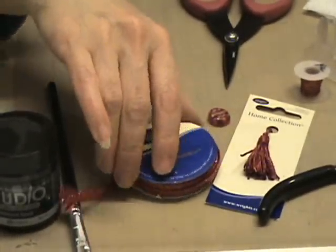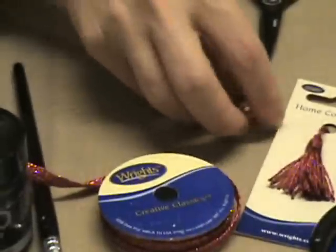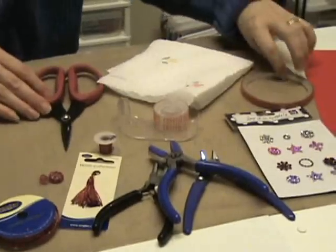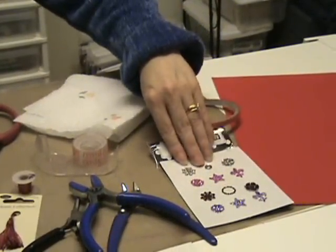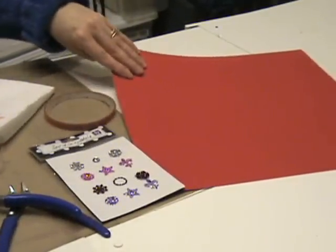Then to hang the ornament I'm going to use some lights, trim, a tassel, assorted beads and wire, and wire tools. You'll also need scissors, tape, a paper towel, some Suze Wonder Tape, Prima Marketing Say It in Crystals for the center of the ornament, and finally some red velvet paper.